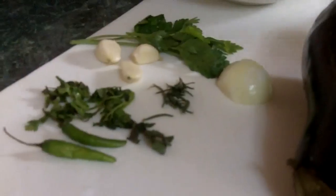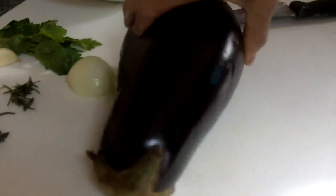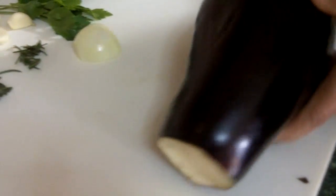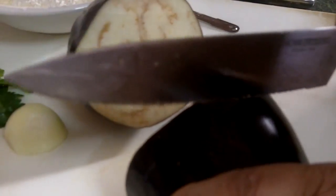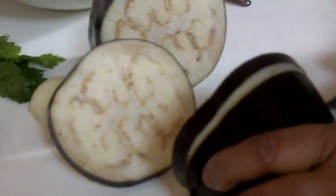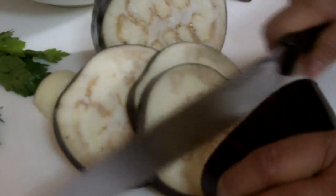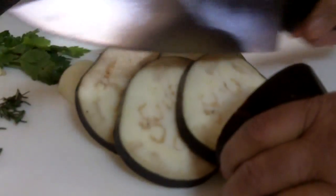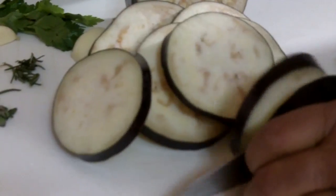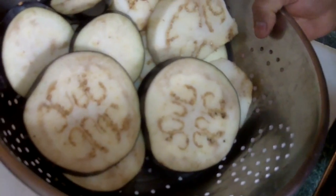Now I'm going to show you what I'll be doing. So this is the eggplant — a nice round eggplant. I'm going to cut it up, making slices in the eggplant about a quarter inch thick. I'll continue to cut all of them up like this, quarter-inch thick.